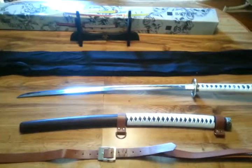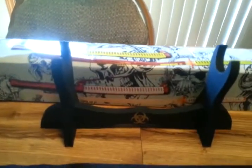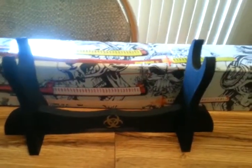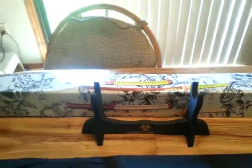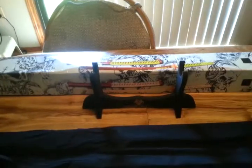Anyway, this is what you will get with this particular item. You will get the wooden sword rack with the Biohazard symbol on it. It's a pretty nice stand — pretty standard black painted wood. It fits its symbols quite easily.